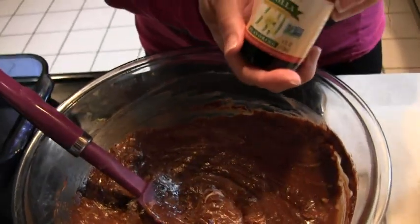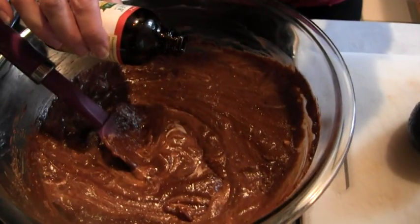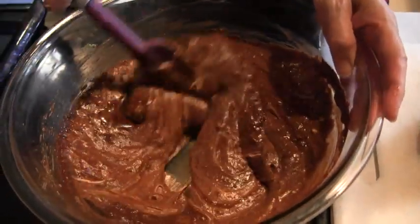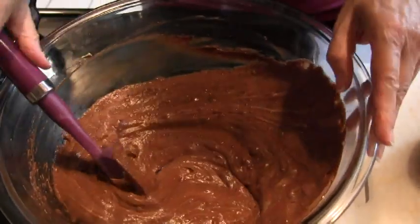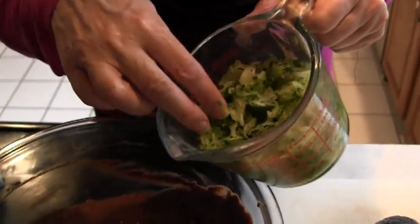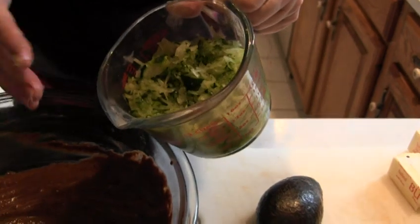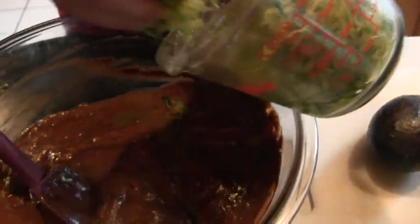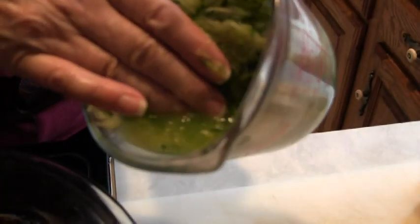I'm going to put in approximately one teaspoon of organic vanilla extract. I have previously grated approximately two cups of zucchini. If you have a little bit less or a little more, it's not going to hurt it. I'm going to dump some of the water out — you see how much water is in there as it's set. So I'm going to drain that out a little bit, and then this goes in.